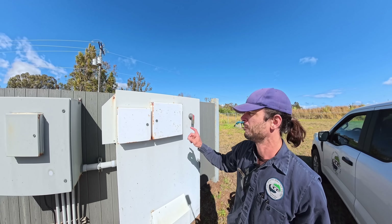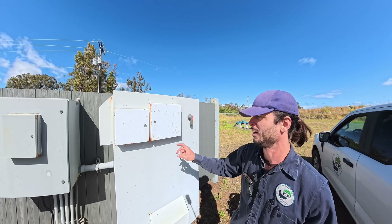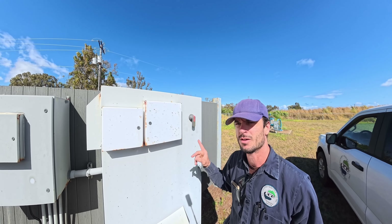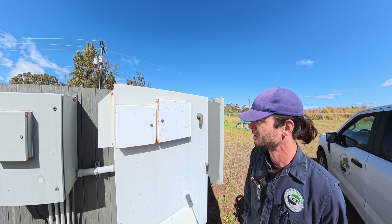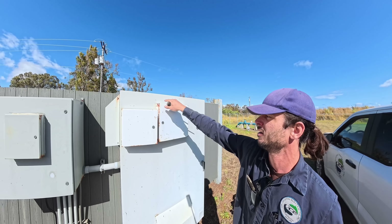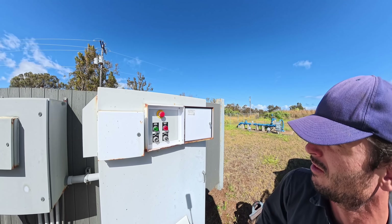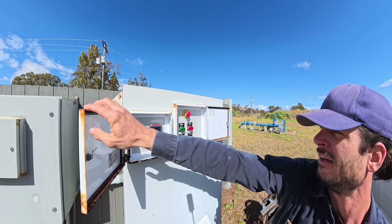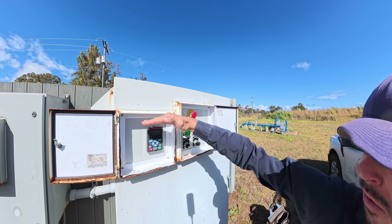Alright, here we are. This well is controlled by a big soft starter in here. We've been here before — we had some connection issues on the main breaker. Let's see what's going on. We'll just open up our two covers here. This one is just basic controls — looks like our system fault light is lit. And here's our soft starter display.